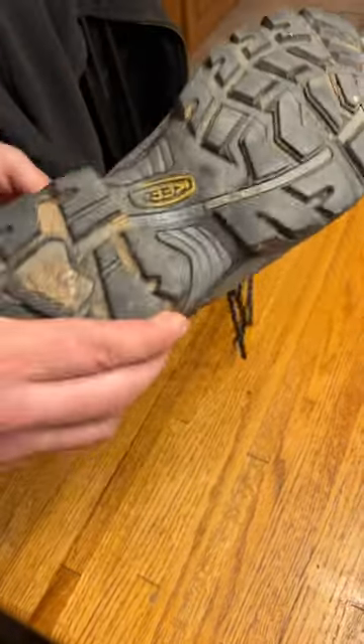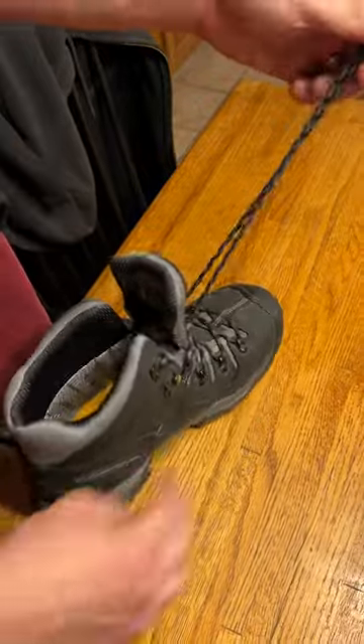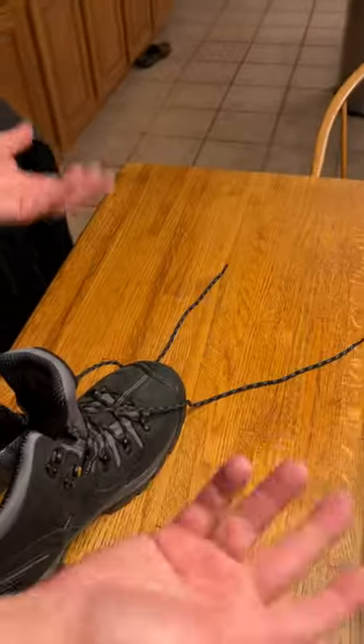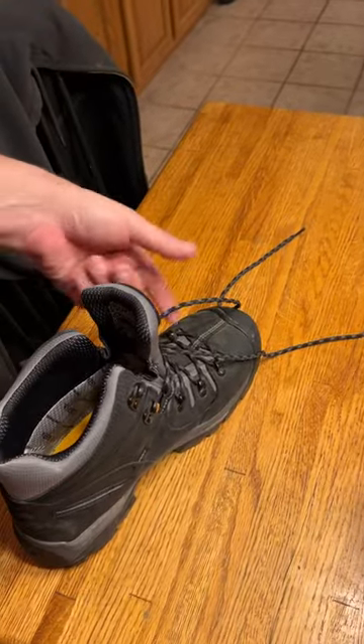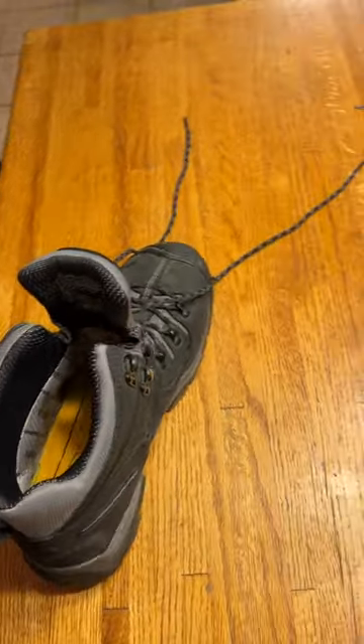Good grip, good everything on the bottom. The laces are a little bit thinner — it would be nice if they were a little bit thicker. But you can always upgrade laces; they're going to rip sooner or later anyway. That's my only recommendation: get better laces.